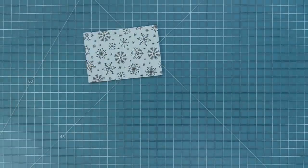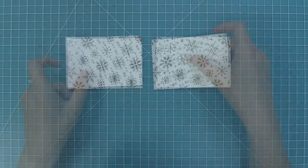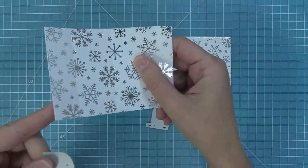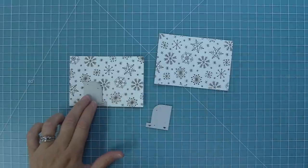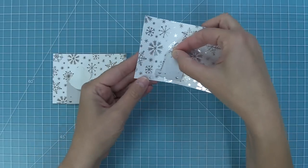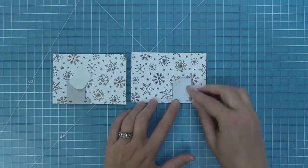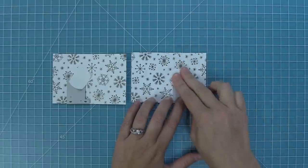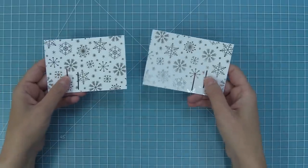For the side panels we're going to use some really pretty foiled patterned paper in a color called Polar, and die cut that with the side panel piece twice. Take the slot creator pieces and line them up on each side panel — arrows pointing down to the bottom, between the score lines, with that little foot always pointing towards the larger panel. Hold in place with low tack tape, run both through the die cut machine, and now we'll have two side panels with slots in perfect placement.